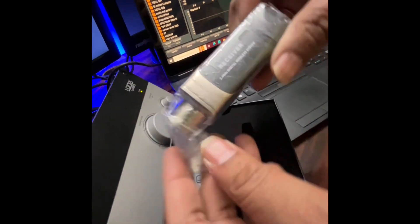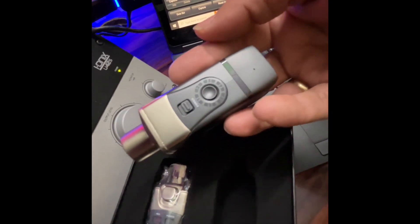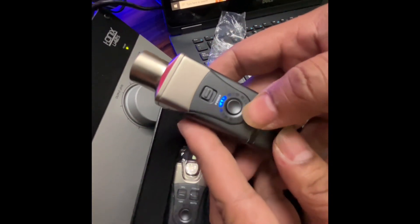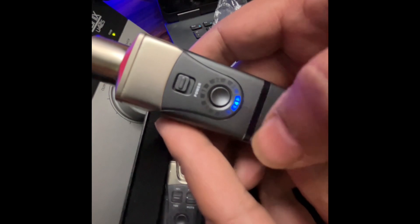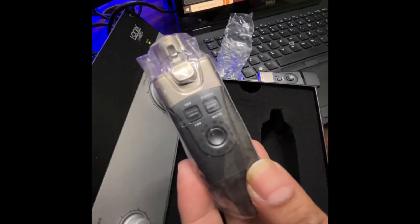This is the receiver, as you can see. It has a power button and channel selection. I'll power it on and use this switch to select the channels.